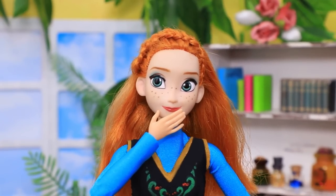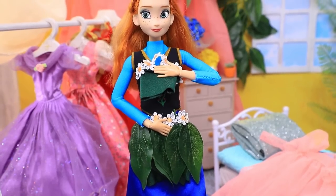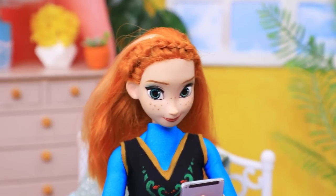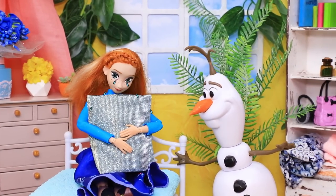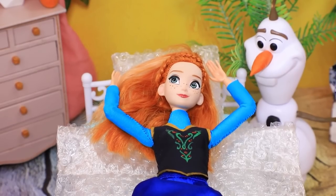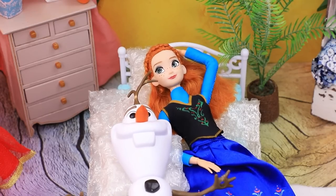Anna can't wait to go to the beach — she packs her suitcase with beautiful dresses for cocktail parties and dancing till dawn. But all flights are cancelled due to bad weather — news like this stresses her out! Elsa has something for a situation like this: bubble wrap. These bubbles are so fun to pop — it's really relaxing! They jump on the bed and have a pillow fight — it can work wonders.